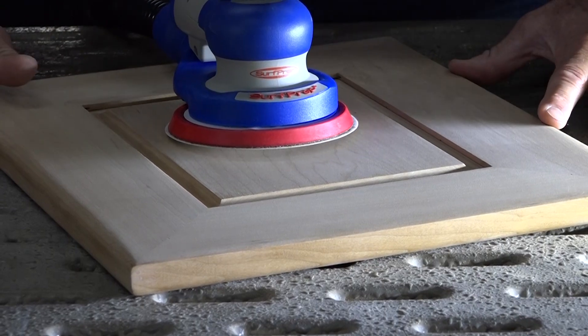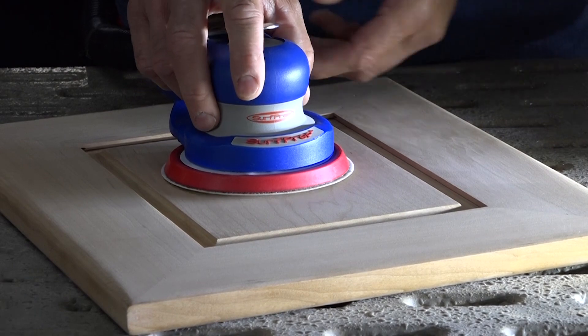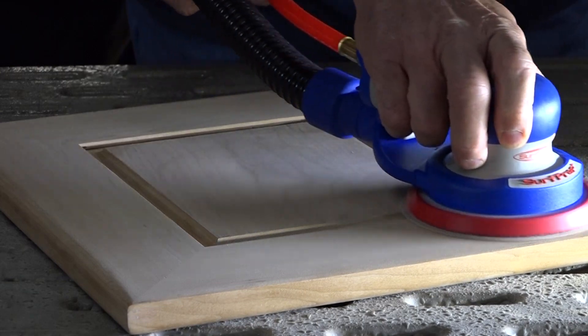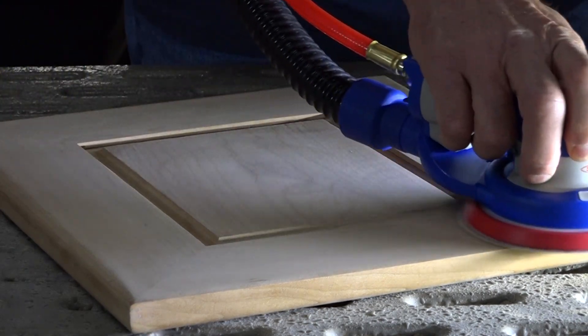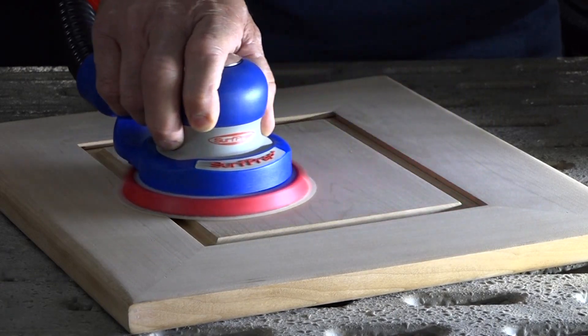The downdraft table is off. Now we're just going to sand with the central vac on the sander, and the vacuum will be drawing the sanded dust up from the surface. As you'll notice, there's no dust flying around in the air.